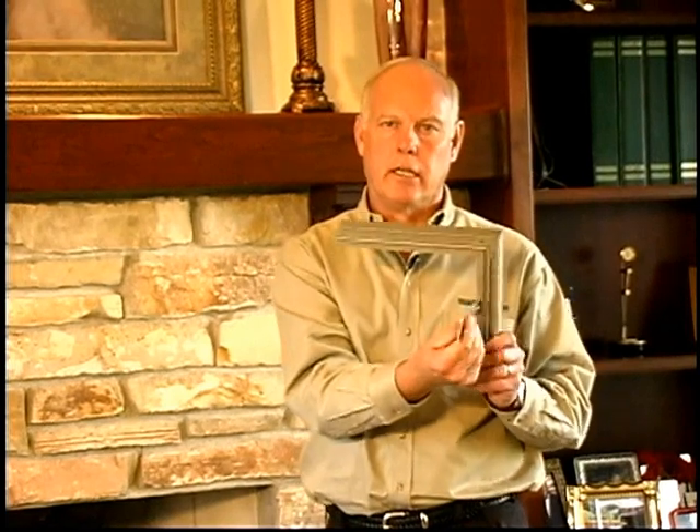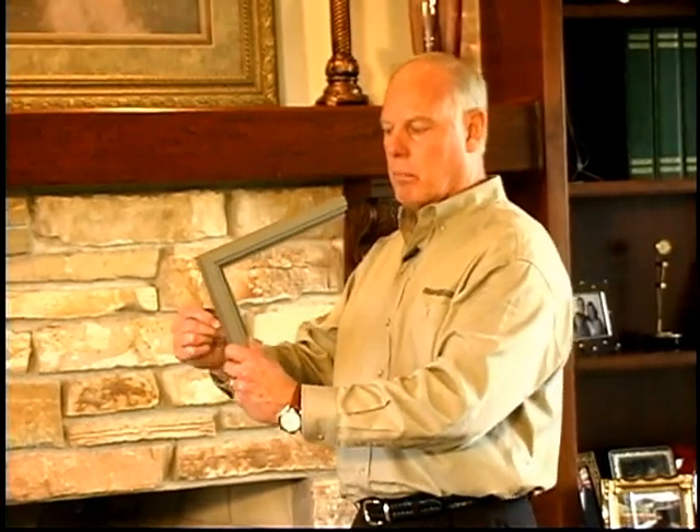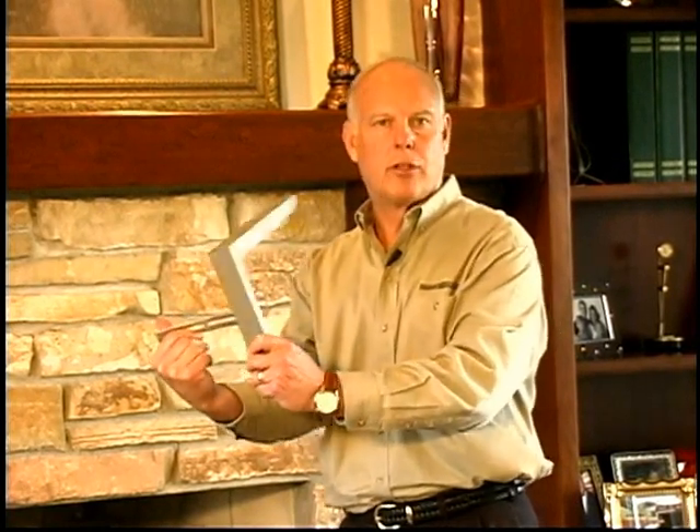Now, the real key in using these C-clamps effectively is to know how to use them. The biggest mistake that our installers make is that they will take the clamp and move it back to the side of the fire brick with the door in place, which racks the door out of place and causes potential adjustments to be made later.